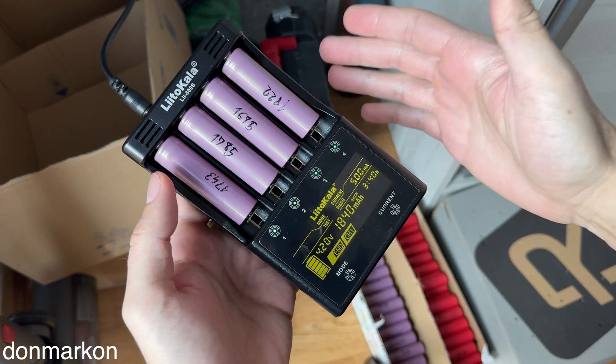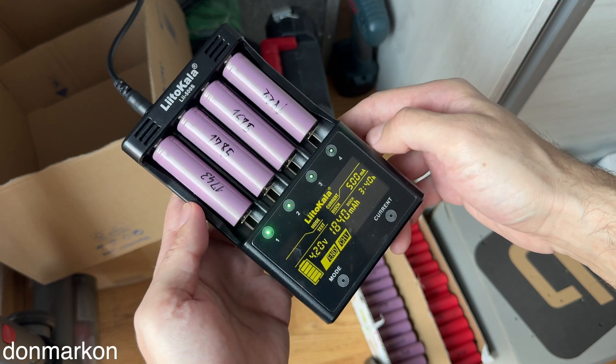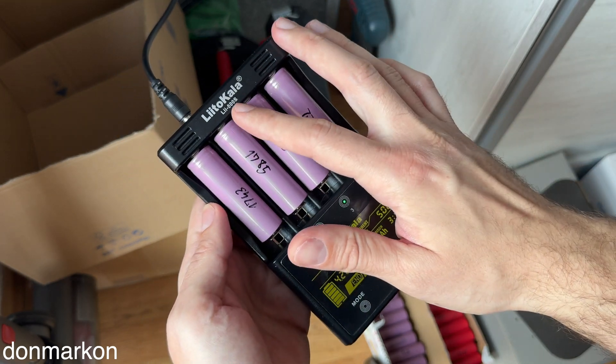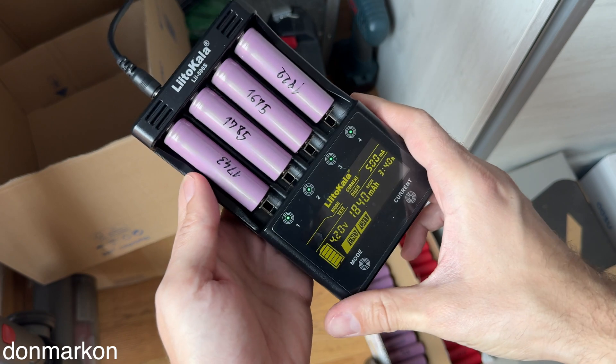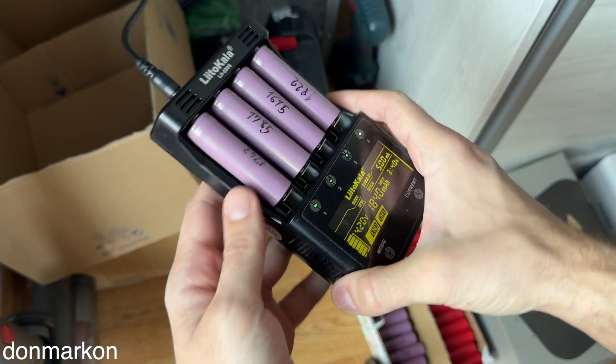Today we are covering, in my long-term review series of LiTOKALA chargers, the LiTOKALA 500S. I'm going to cover the positive side of it and then the negative side with a conclusion.